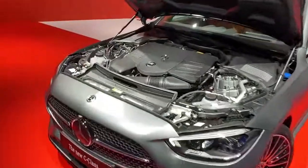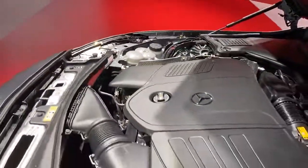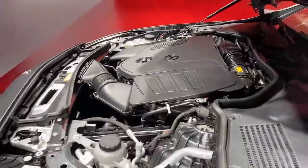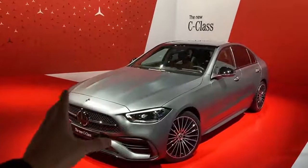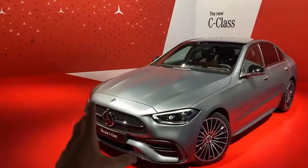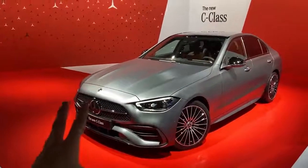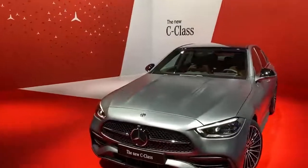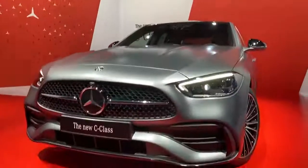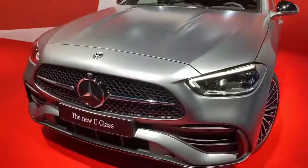This specific car is the C300. For the first time there's a lot to talk about: we have the starter generator 300 engine with the starter generator supporting the engine. On the exterior we have the AMG line, the night package, and a lot more to show you. Let's get right into it and start with the front of the brand new Mercedes-Benz C-Class.